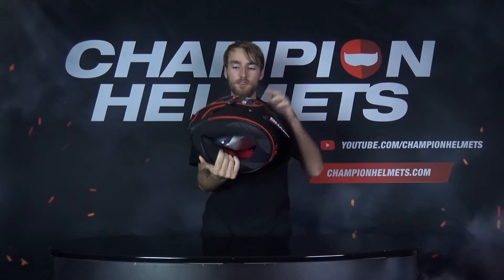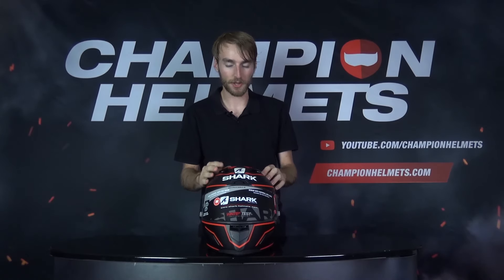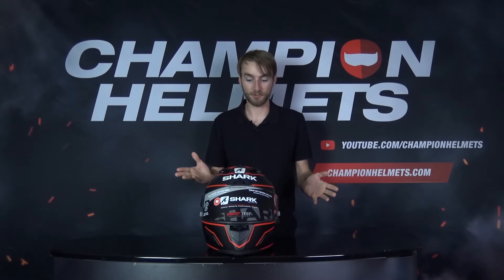Alright, so there we have Lorenzo's design for the Race R Pro GP. As you can tell, this is a full-faced racing helmet. It's got a very sleek looking design — it looks like a racing helmet, which is good.